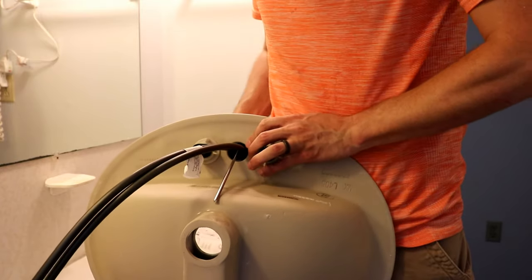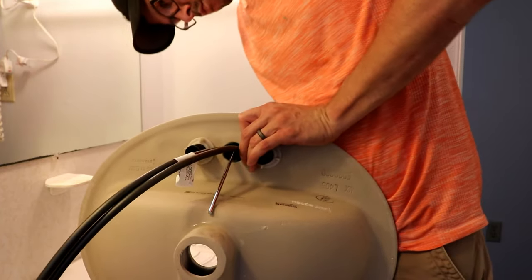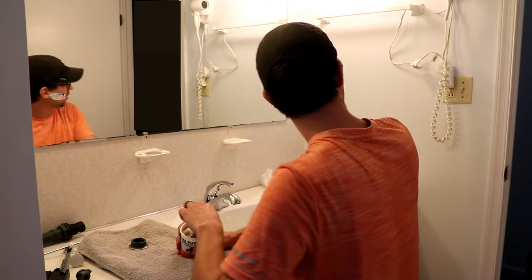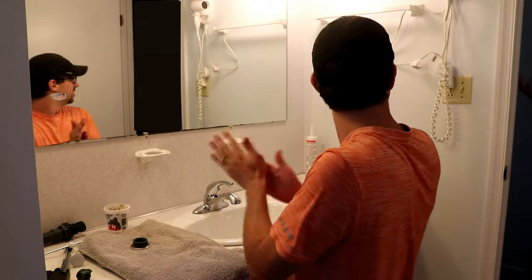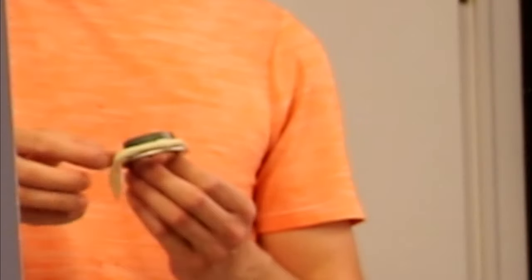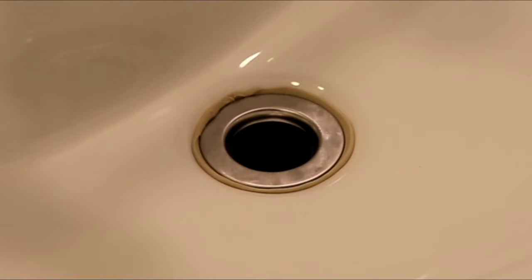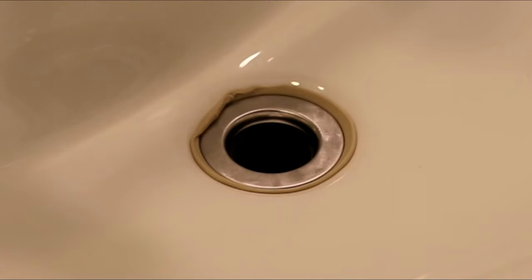Once we have our faucet tightened down nicely we can drop our sink back in place and grab our plumber's putty. Plumber's putty is a really neat material — it works kind of like Play-Doh, has that similar consistency. We'll grab a small chunk, work it around to get it warmed up a little bit, then roll it into a log about the diameter of a pencil around the bezel that will be visible from the top of the sink. When we insert our drain line we're going to screw that bezel down, and as we tighten the drain line down that plumber's putty is going to squeeze out. Then we just take our utility knife and trim off that excess.